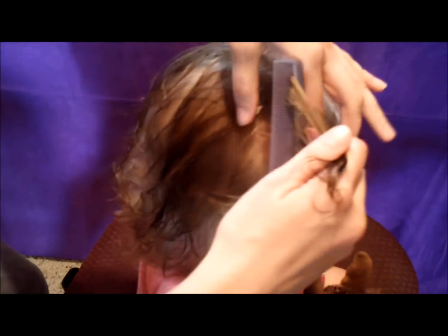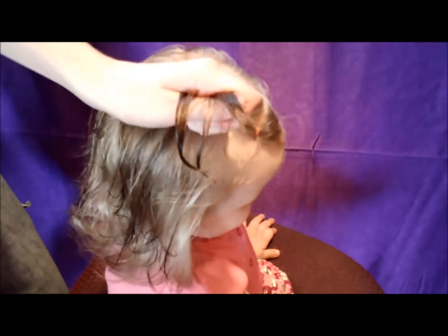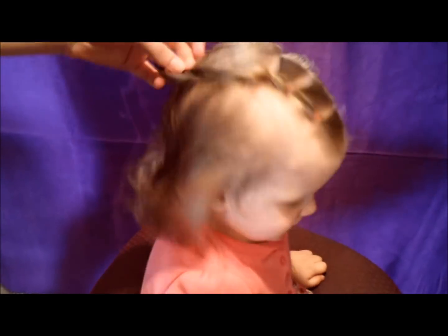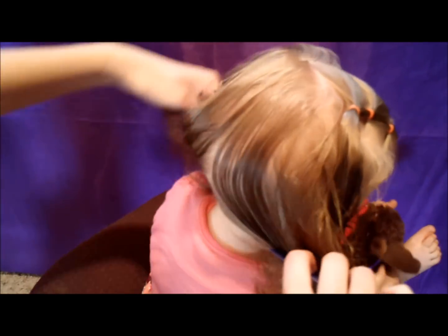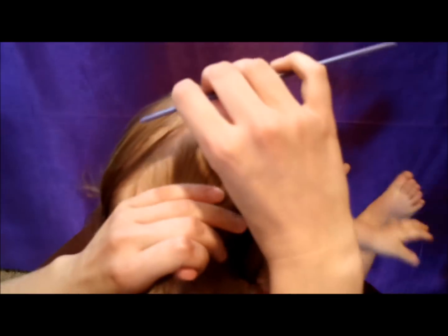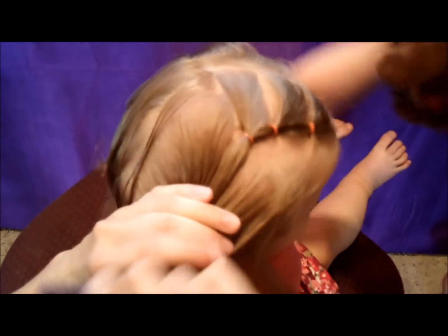I'm putting in one last part and just bringing the ponytail in front back all the way. You could just leave it like that if you wanted, but I'm going to put her hair into pigtails. The hardest part with a toddler is making the part on the back — you've just got to work quick and again not worry if it's perfect. I'm going to add that ponytail into this pigtail.